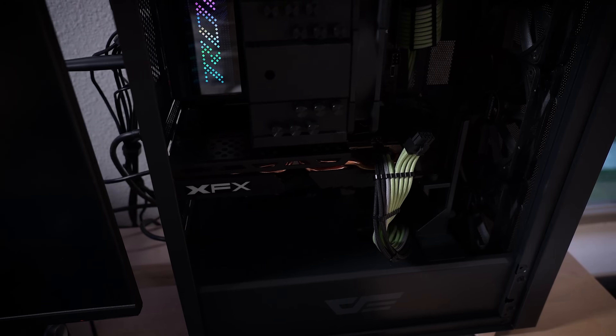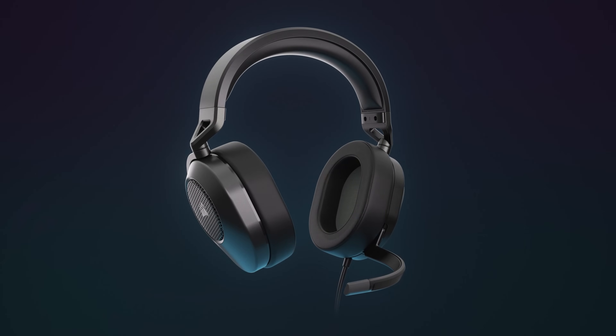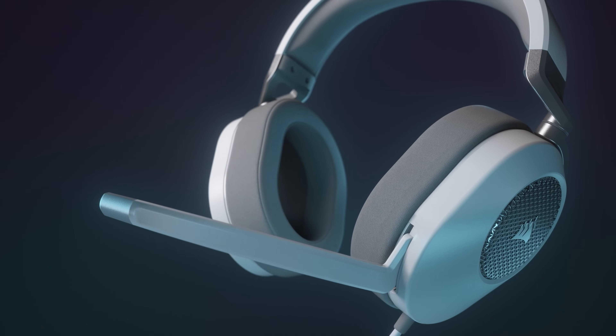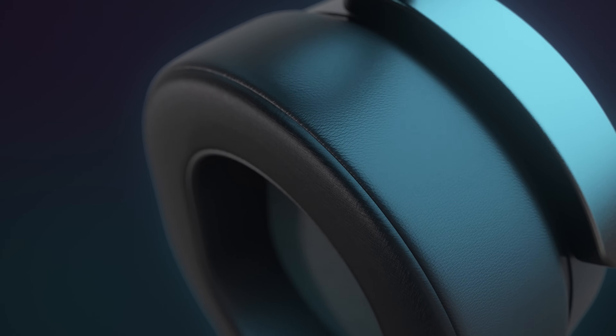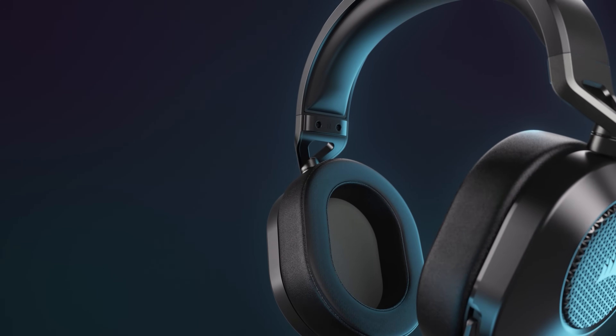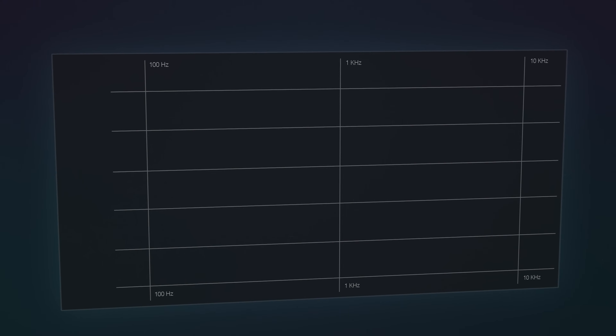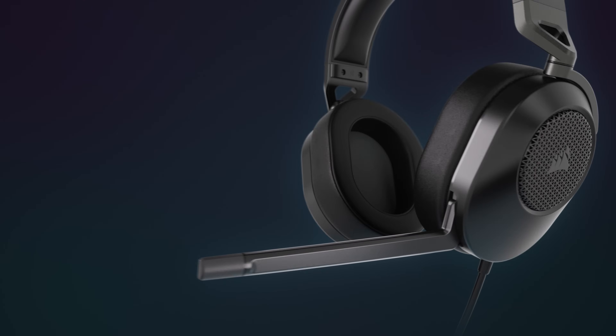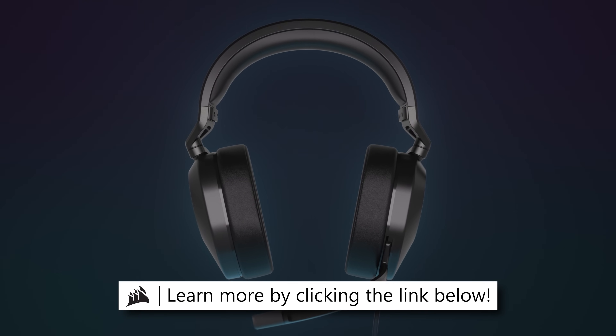The Corsair HS65 Surround gaming headset delivers all-day comfort and sound with memory foam leatherette earpads, lightweight aluminum-reinforced construction, and Dolby Audio 7.1 surround on both Mac and PC. You can even use iCue software with Sound ID to customize audio profiles for unique experiences in game and in chat. You can learn more by clicking the link below.